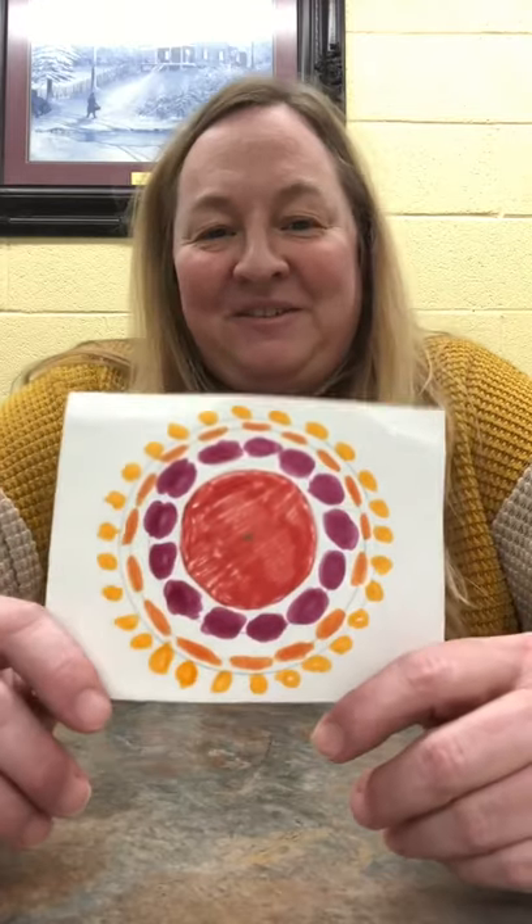Look how cool and neat this is! I hope you all get to try this — it's very easy, very simple, and you can use any medium you want, especially to start out. Then maybe you can try it with paints; I'm hoping to try it with paints later. But thank you all for listening, and be safe.